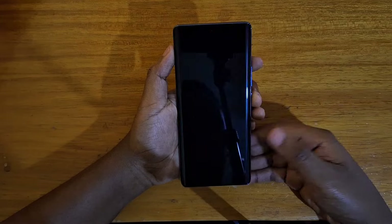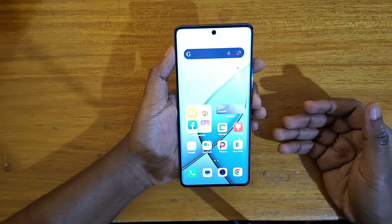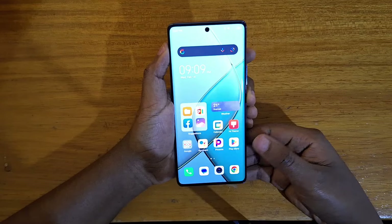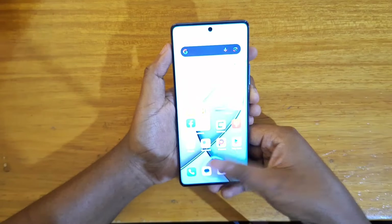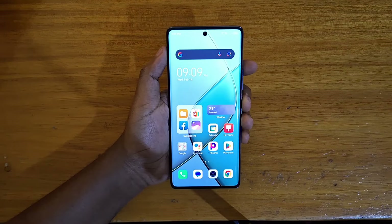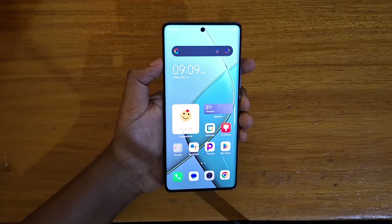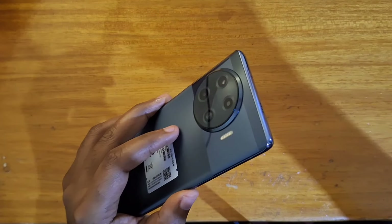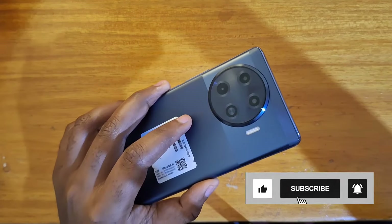As you can see, just tap on it and you're good to go right there. It's actually very quick on here. So that's how you set up the fingerprint scanner on the Technos Park 20 Plus right here. Thank you guys for watching and I'll catch you guys in the next video — peace out.